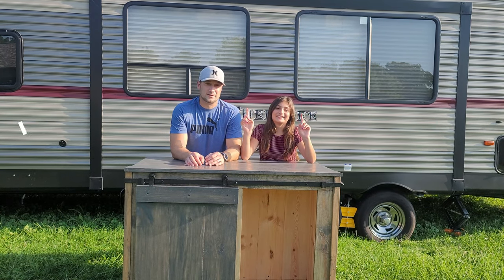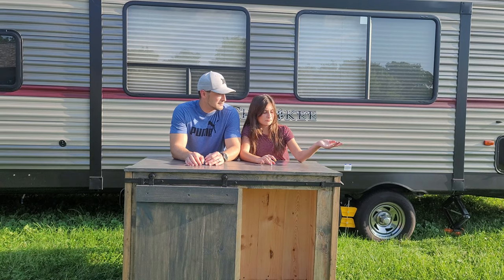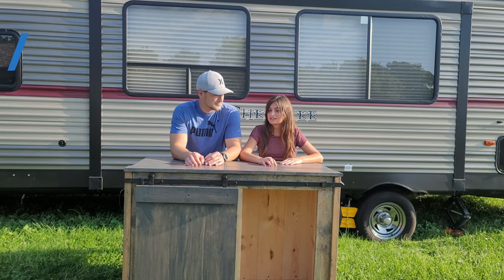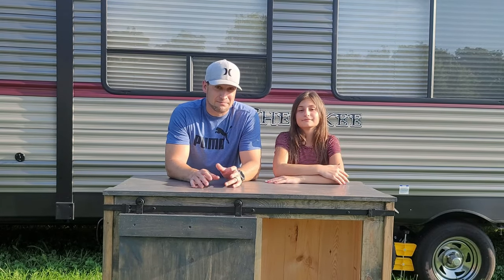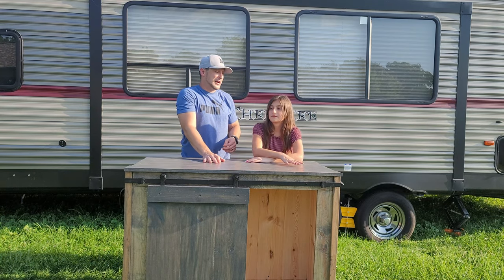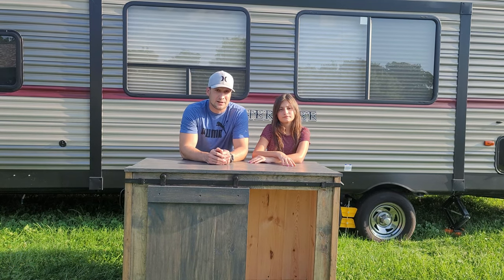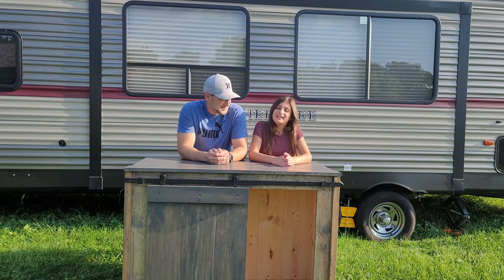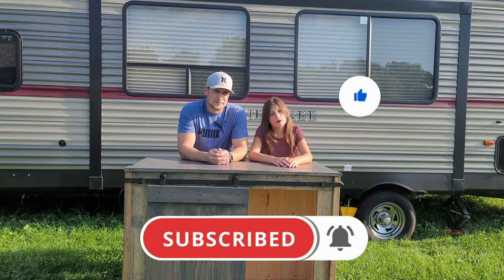What's up everybody, it's Alana, and this is her dad. We're not in the camper like usual — it's a little different this time because we're gonna build something. I'm gonna show you guys how to build this. I built it from the bottom up: it's got a sliding door on the front, handles on the side to move it, wheels, and a little area to hold your grill tools.